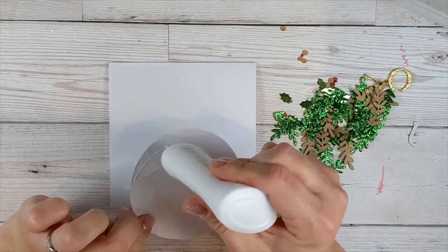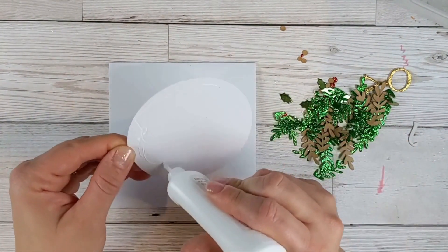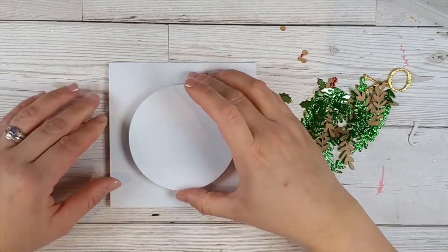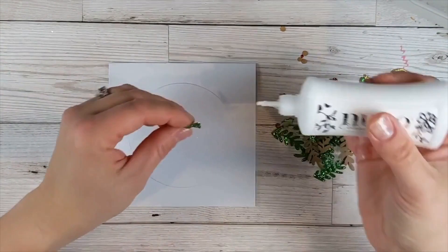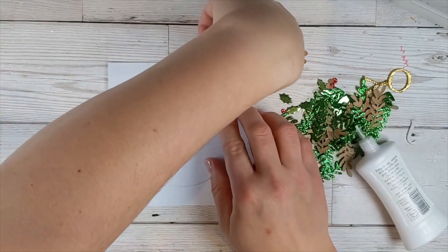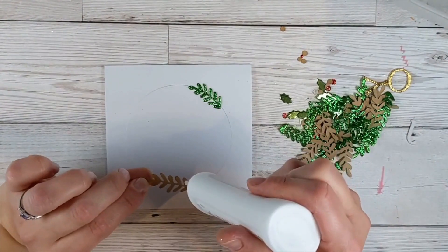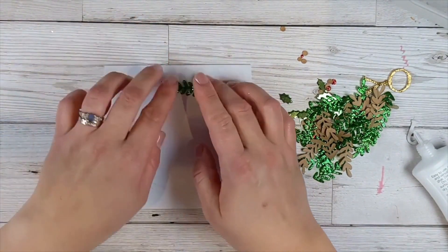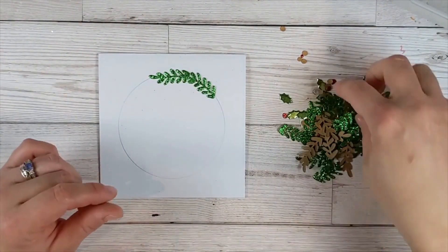You want to keep the circle the same color as the background card, because it's basically our cheater's way of making a wreath without people knowing that we can't naturally do a circle — because it's too difficult. I'm going to pop that right down in the middle. Then we're just going to start building up the wreath. Just put a little bit of glue on — it doesn't need glue all around because a wreath naturally wants to pop up.